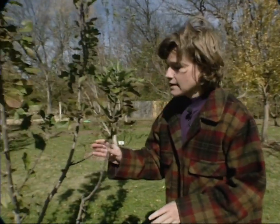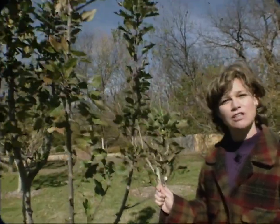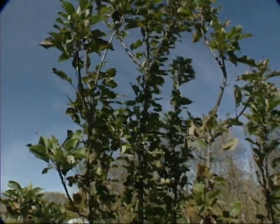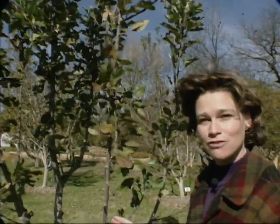But we have potential for a good crop of apples this next year. Right here is an Arkansas black apple, which is a good variety for this area, and I just want to show you how you can tell the potential for a crop.